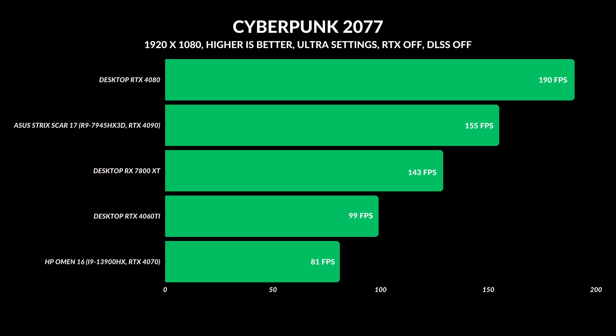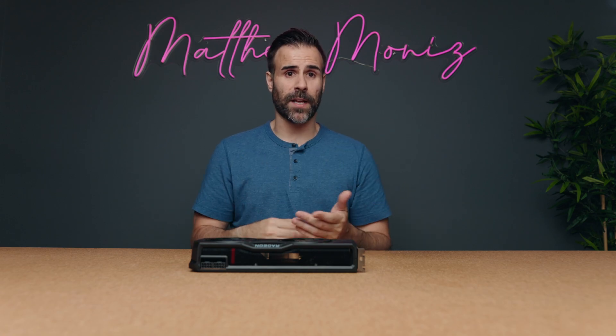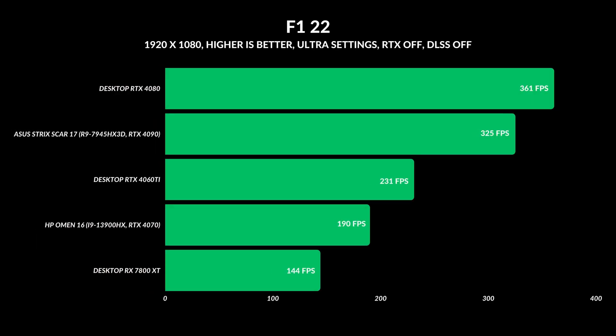In Cyberpunk, things went back to normal — the RTX 4080 back on top with a huge lead over the laptop 4090 and the RX 7800 XT, though the difference between the 4090 laptop and the 7800 XT was only 12 FPS. F1 22 was interesting because I could not get past 144 FPS, which matches the monitor's refresh rate. I verified V-Sync was off and had FPS maxed in-game, but it wouldn't go higher. Please take that graph with a grain of salt — my guess is it would perform in third place, just below the RTX 4090.